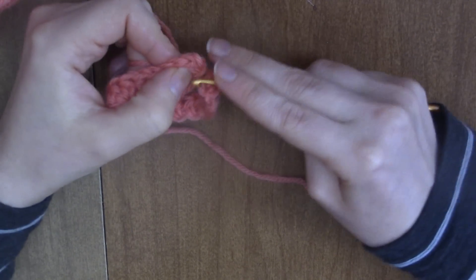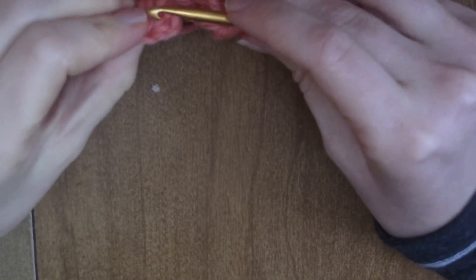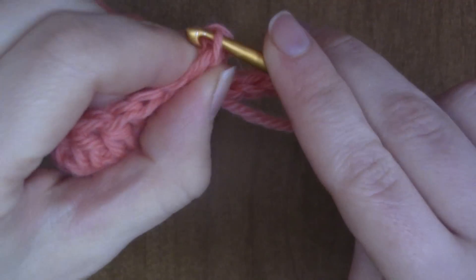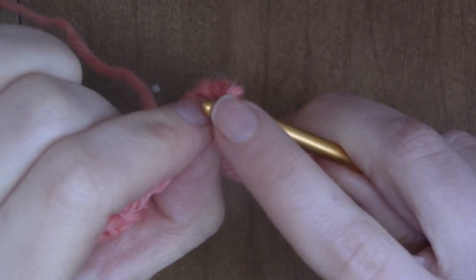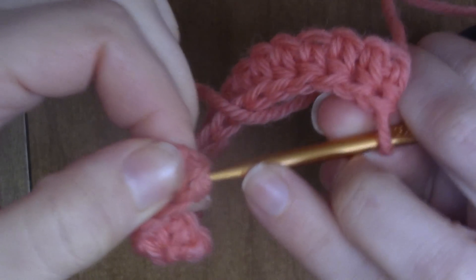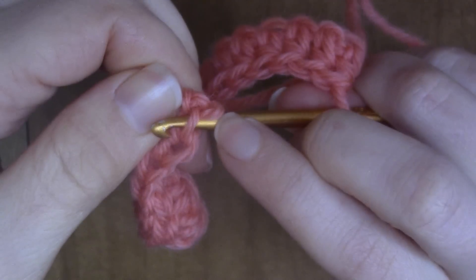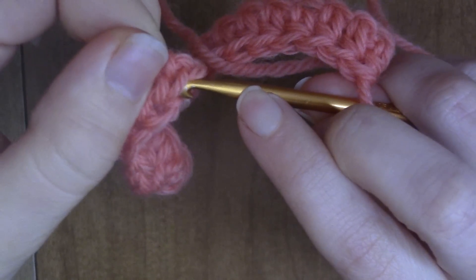Go ahead and join into the round. When you're joining on the second row of the half double crochet rib stitch, you're not going to use the top two loops. Usually when you do double crochet, single crochet, or half double crochet you go through those two loops — but instead you're going to turn the work and find this third loop right here. That's what we're going to be working the half double crochet into, not the top two. You turn the work and work into this back loop right here.